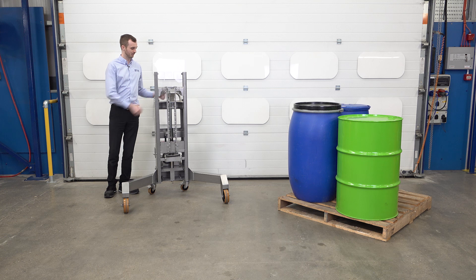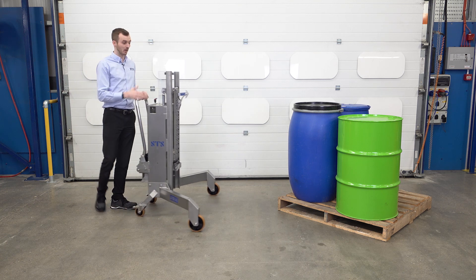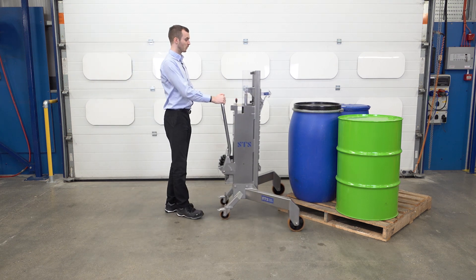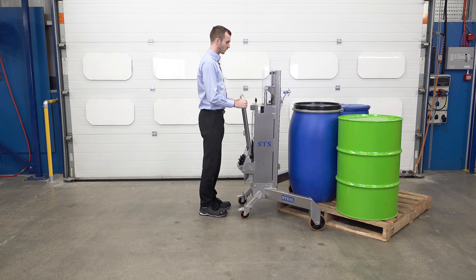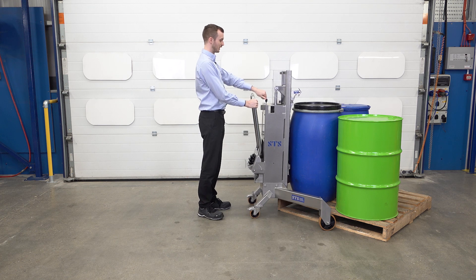With our catch all set up correctly, we're going to lift the Mauser drum, bringing the unit again to approach the corner of the pallet. We're already at the right height but we want the catch to be above the drum and then lower down onto it. Bring the unit forward, catch nice and central with the middle of the drum, and then lower down.